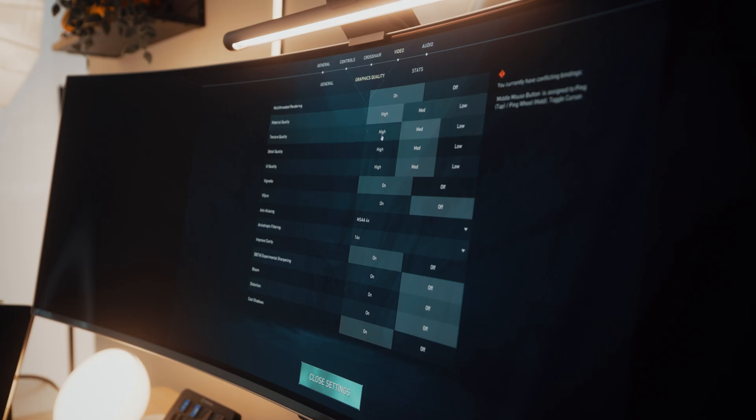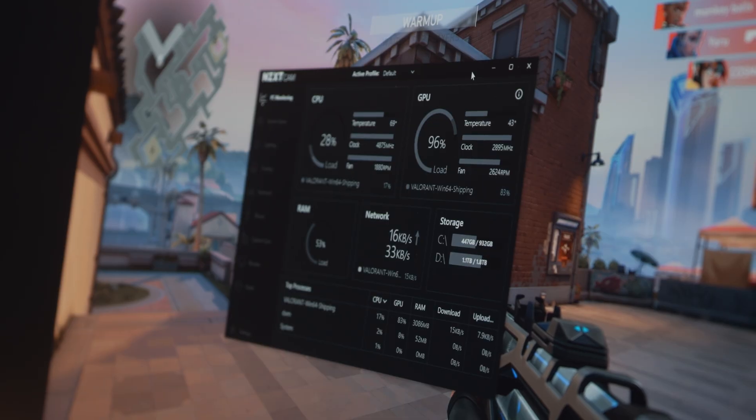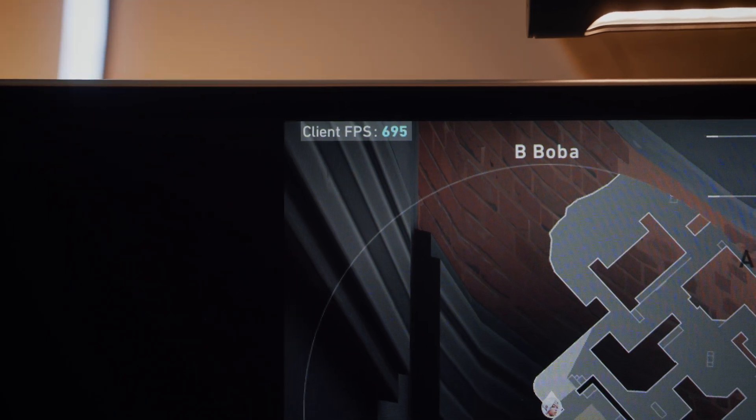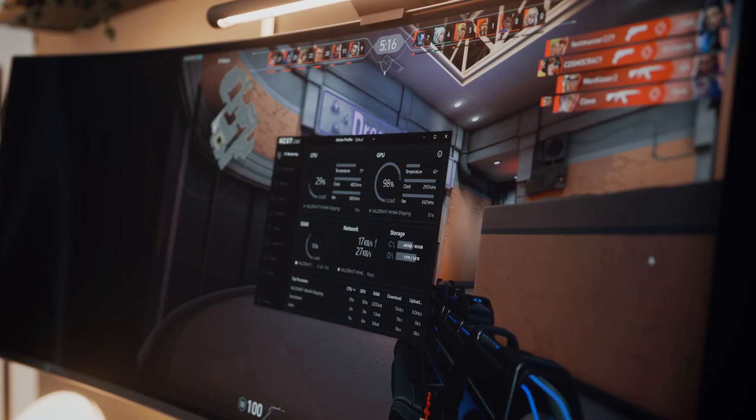Last up is Valorant. Switching everything to high settings, we're getting around 315 to 340 fps. Switching to low, we got a massive bump up to 700 fps, which is nuts, with temps staying around the same. I am so happy with how this PC turned out and the way it performs for being such a small form factor build.